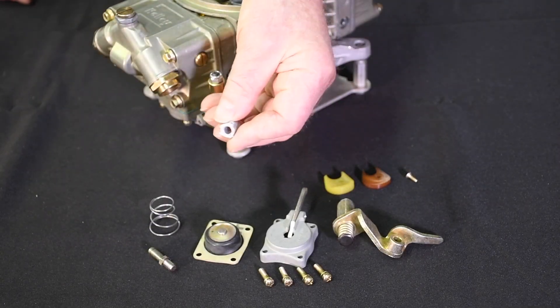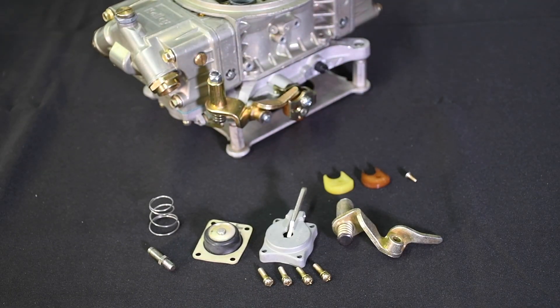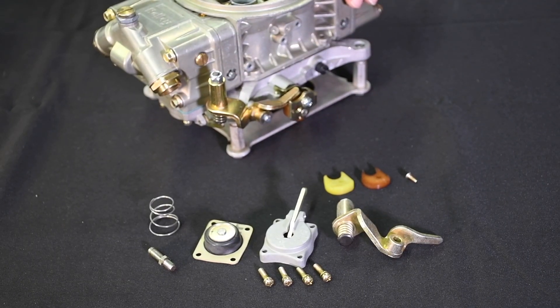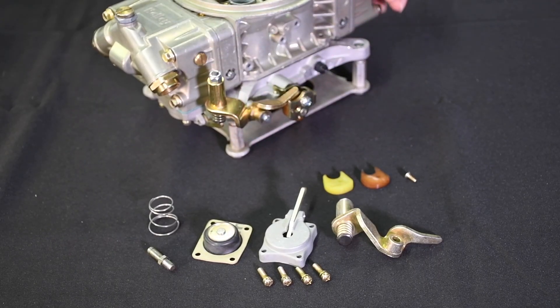If you end up needing a number 37 or larger shooter, then it's time to step up to a 50 cc accelerator pump assembly. The standard accelerator pump has a 30 cc capacity. The pump capacity is determined by collecting the amount of fuel produced by 10 full strokes of the pump. As a result, each stroke of a standard pump delivers 3 cc's of fuel, while each stroke of a 50 cc pump delivers 5 cc's of fuel.